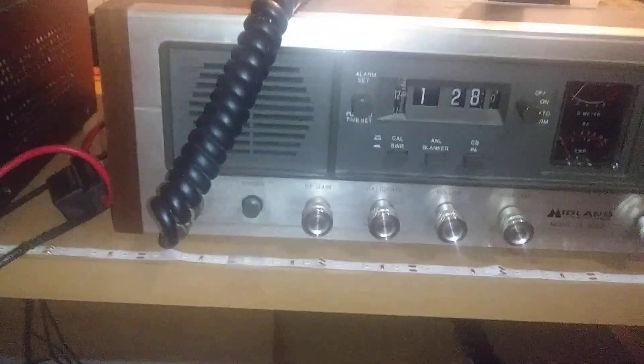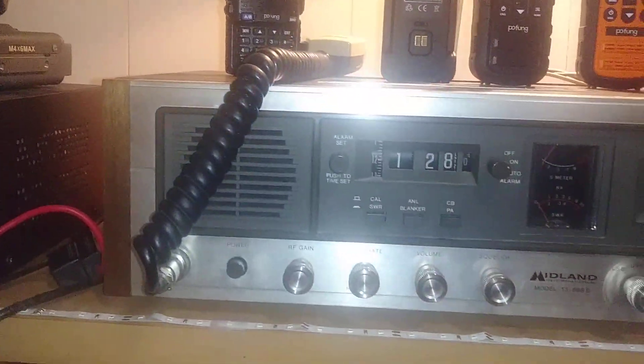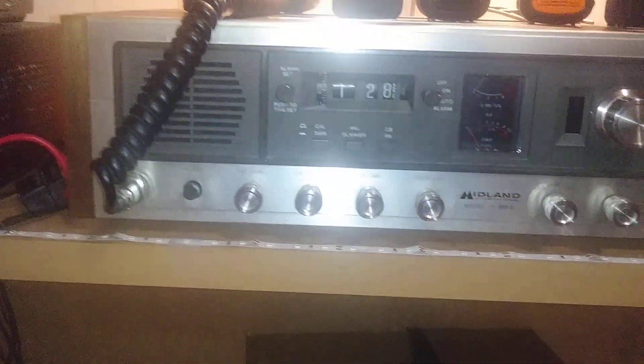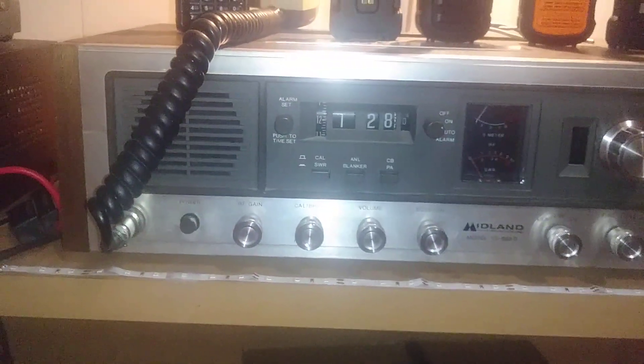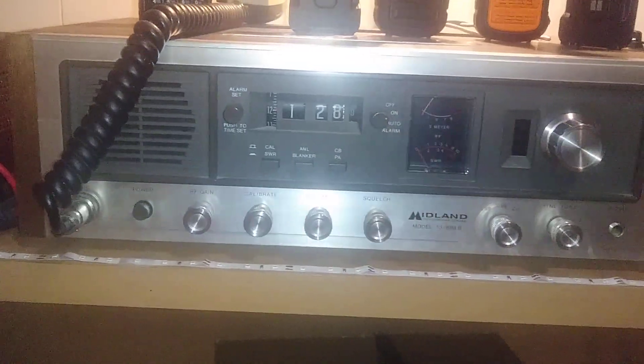The Midland 13898B base CB — the Midland 13898 base CB — with the wood grain top. Beautiful, and it lays down the carrier beautifully.